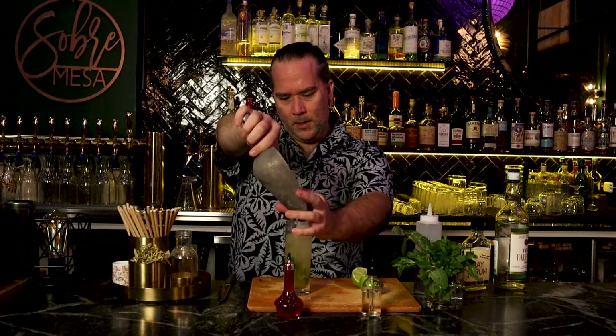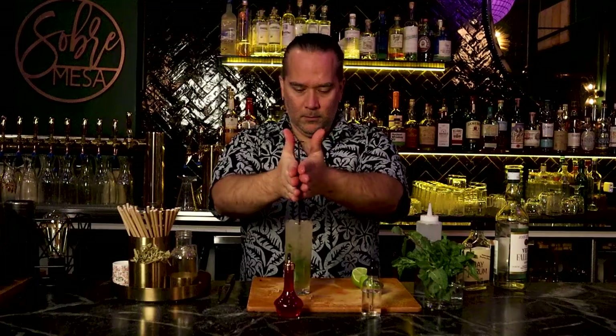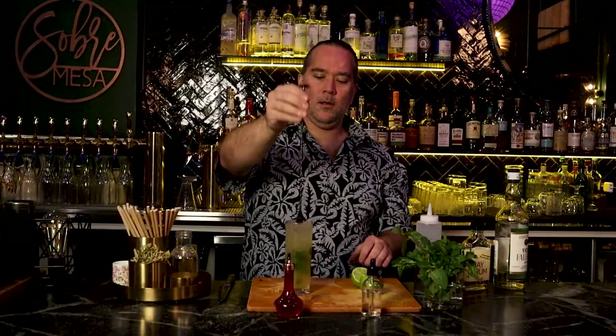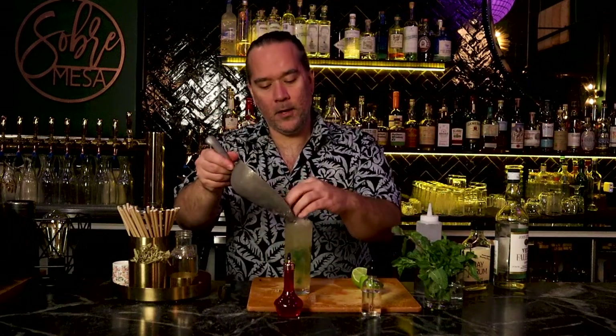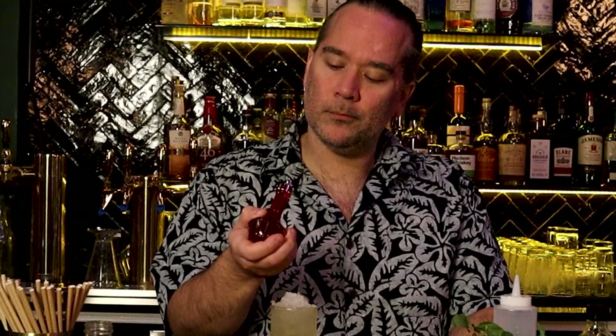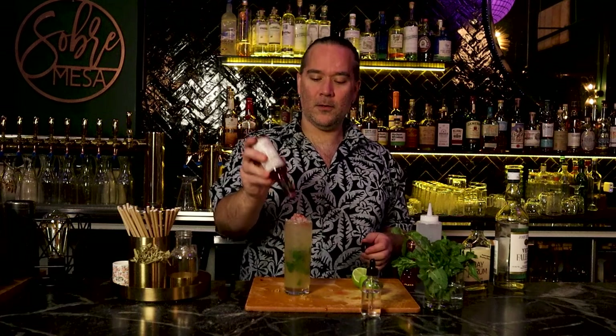Now for ice — really get a lot of ice in there. This is an icy cocktail. Pack it in there. She's a swizzle. Using the bar spoon, just like starting a fire — though it doesn't actually work that well. Let's go with a little more ice on top. Peychaud's Bitters — a traditional swizzle usually calls for Angostura, which is very aromatic, but I like Peychaud's better.